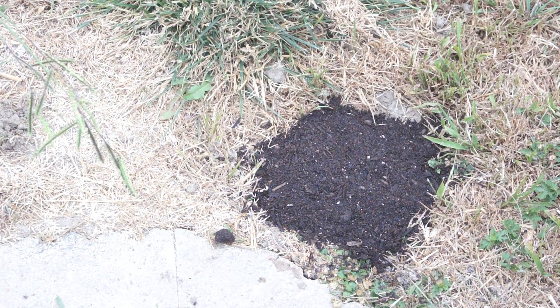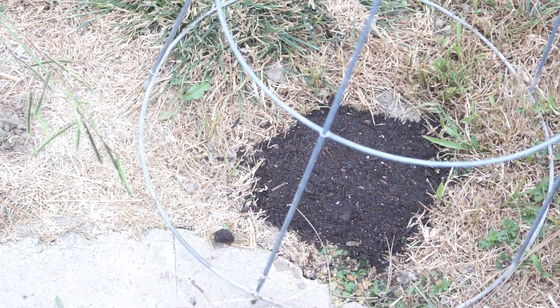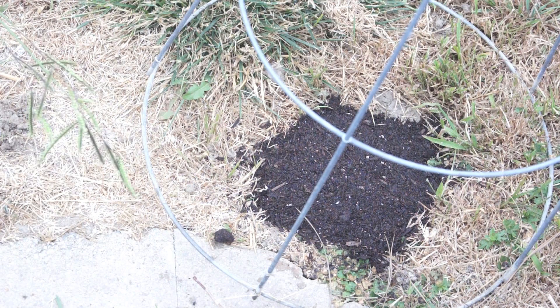And if you do have a pet that you think will get into it, then what you want to do is take a tomato cage and put it upside down. This will deter your pet from wanting to dig or eat or do whatever it is that they want to do to your crops. And that's all there is to it.